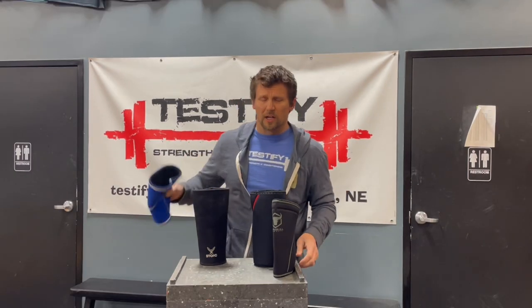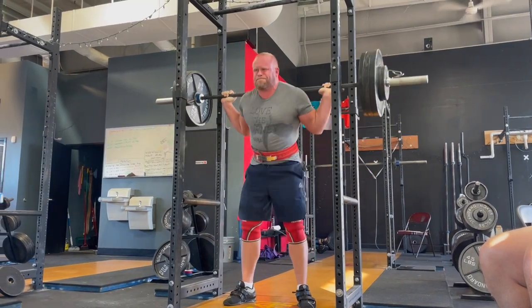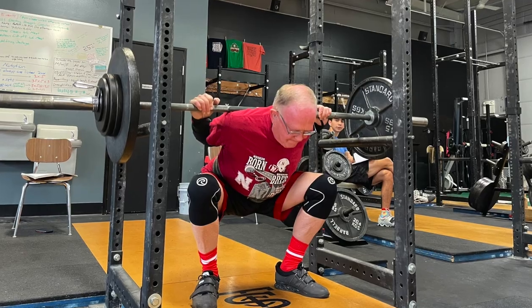Why might you want to wear knee sleeves? You're going to want to wear them if you have the very specific medical condition known as achy knees — some cranky knees. Now bear in mind that if your knees are bugging you, there may be some programming or technical considerations, but both of those are beyond the scope of this video. Suffice to say, if your knees are a little cranky, a knee sleeve is probably going to be useful. It provides warmth and compression — it's going to act like a nice warm hug for your knees.